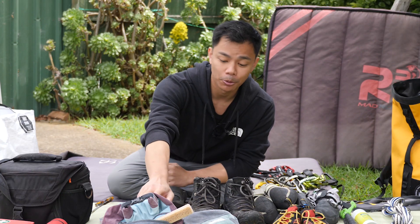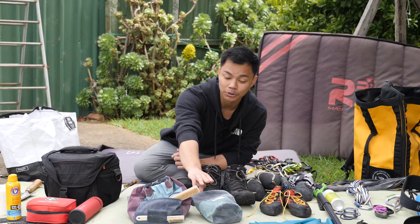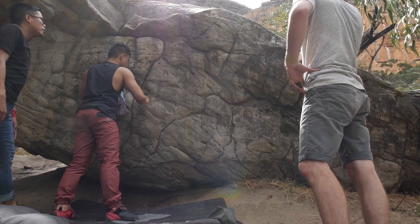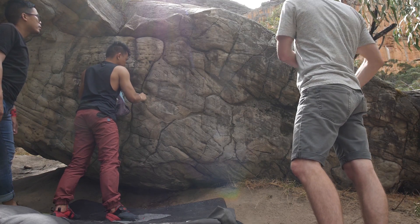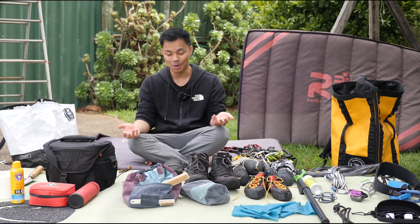At the front over here we've got my bouldering bags — a chalk bucket from Black Diamond and one from Metolius. That one is for sport climbing as well. And brushes, because you'll want to clean your routes after you send or work on them — just good practice to try and remember to do so.